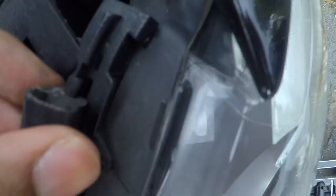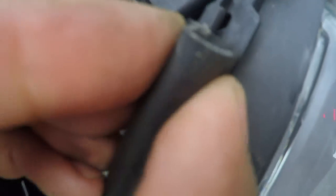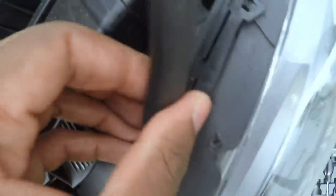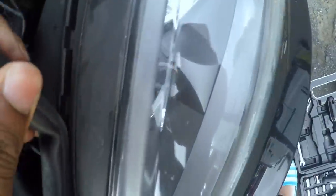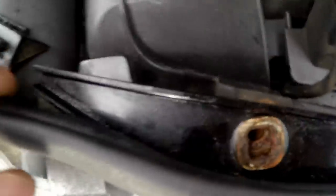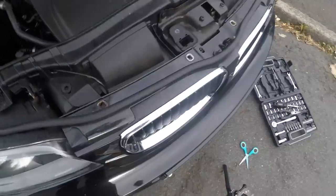I've also removed the weatherstripping. To remove it you basically just pull it — be careful not to damage anything — and it just releases and pulls out like that. That gives a bit more leverage to access the grille, so it's now free to move and you can just pop it out a bit.